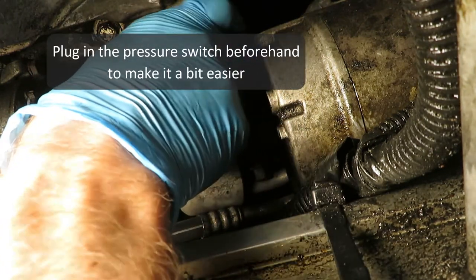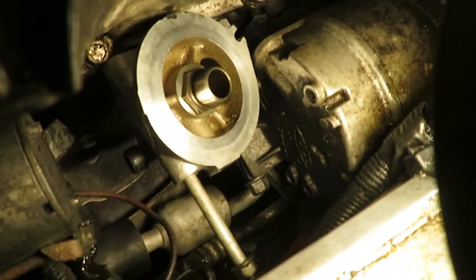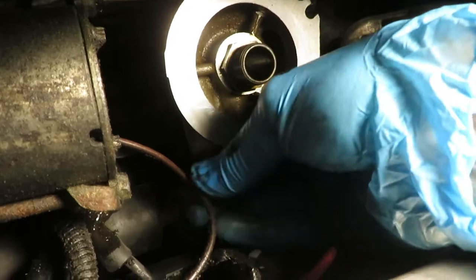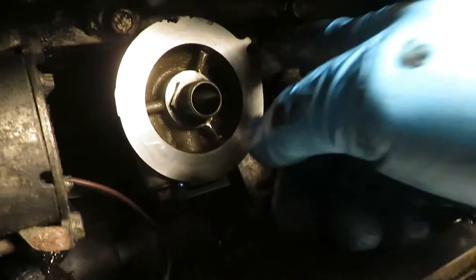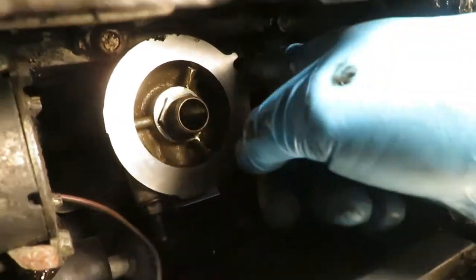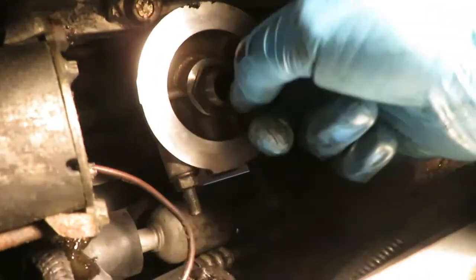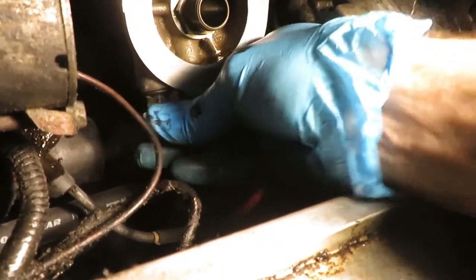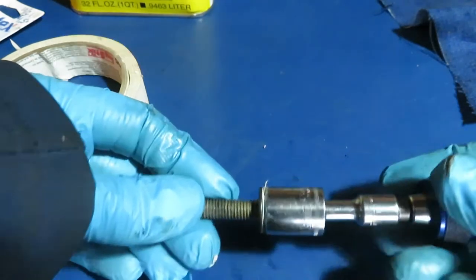You might want to plug the pressure switch in beforehand — I didn't do it that way but it's a little easier. Without me holding it, it stays in place, giving me an opportunity to put the long bolt in now. Everything is tight under here. I believe I'm actually able to turn it with one finger. Got them finger tight. To keep that bolt in the socket, a little tape is very very helpful.